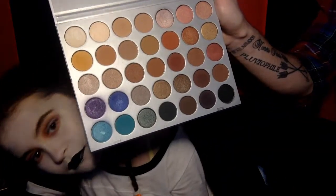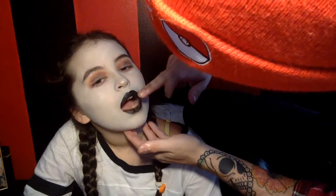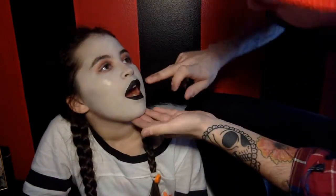Now going back in with the Morphe Jaclyn Hill Palette, I'm gonna pick up some of Abyss on my finger and tap this into the lip to make it matte. Open your mouth — like wide.